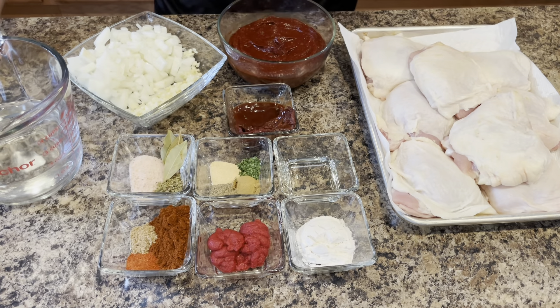You'll also need the red pepper sauce, some minced garlic, yellow onion, and water.